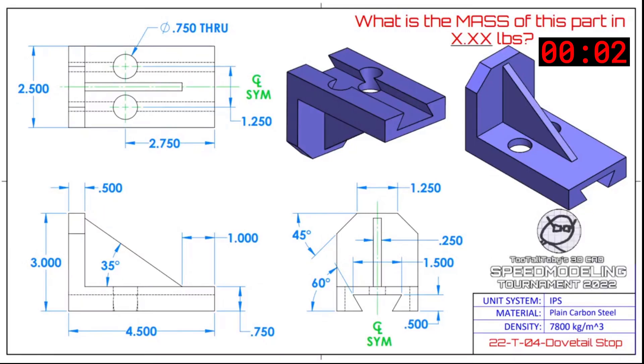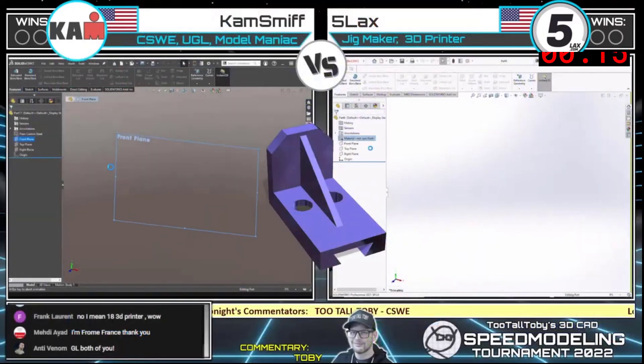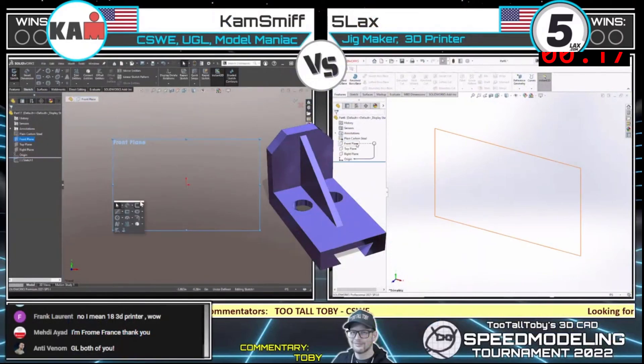Here's your print — grab the screen capture and begin modeling. What is the mass of this part in X.XX pounds? This is a dovetail stop, IPS, plain carbon steel, 7,800 kilograms per cubic meter. And these guys are already going for it.